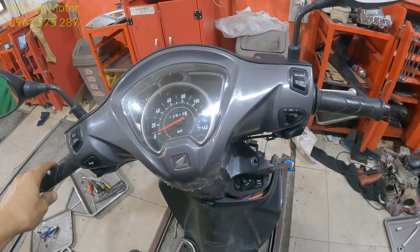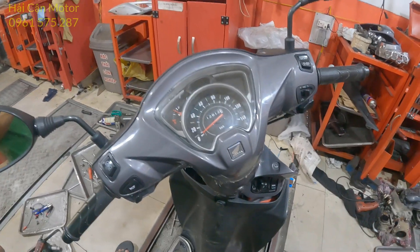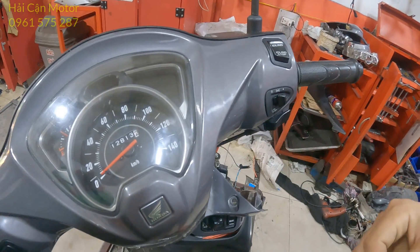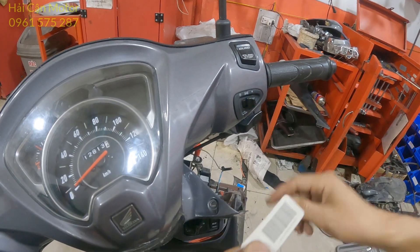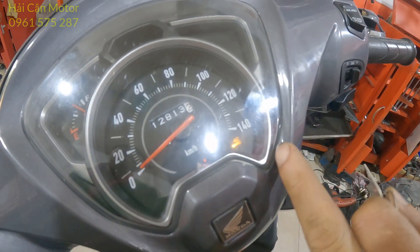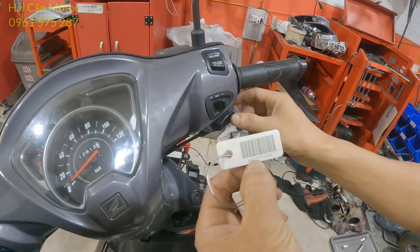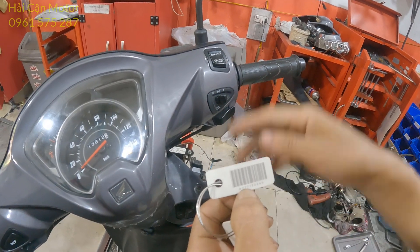Khi mà anh em đã cấp nguồn 12V cho cái rắc lập trình rồi, thì bước tiếp theo anh em cần nhấn vào nút đè một lần. Lúc này cái biểu tượng chìa khóa xe nó sáng lên, bắt đầu từ số 0. Anh em để cho nó qua một lần, rồi đây là số 7, thì anh em sẽ nhấn 7 lần: 1, 2, 3, 4, 5, 6, 7. Rồi anh em chờ nó nháy qua.